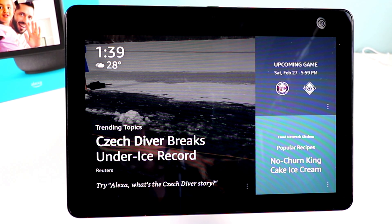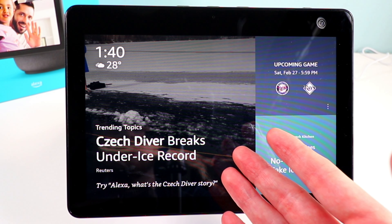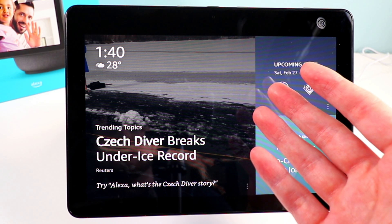Now we're finally set up. It takes a little while to set up this device because of the updates — probably about 20 minutes in total. But there you have it: the new third generation Echo Show is set up and you can customize it to your liking. There you guys have it — the unboxing of the new third generation Echo Show 10.